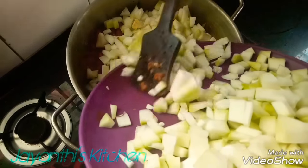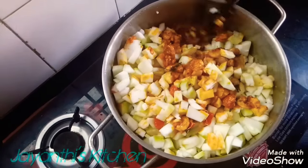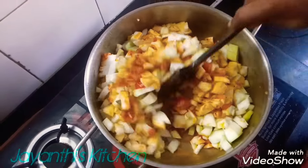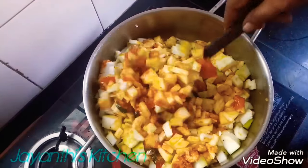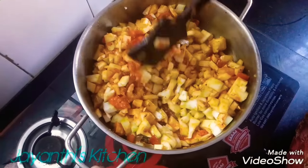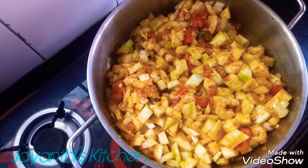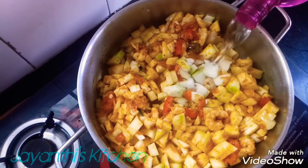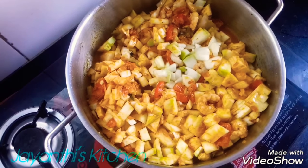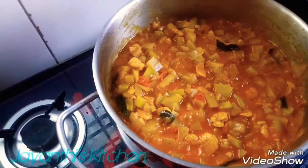I am going to put it in the middle of the pot. Mix it well. Add a little bit of water. I will add one more little water and it will be cooked. Now let's see how it is going to cook — the water looks good.